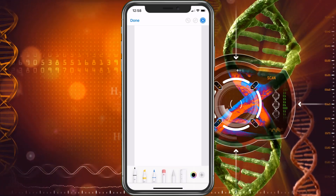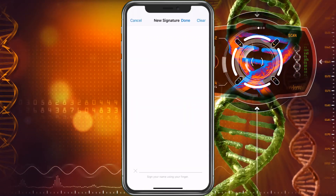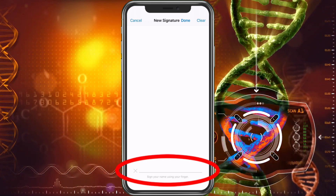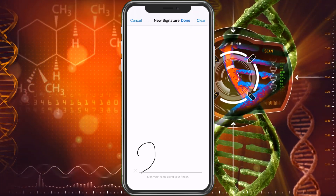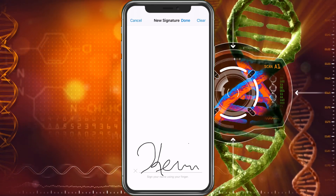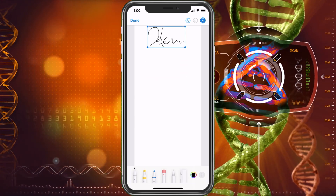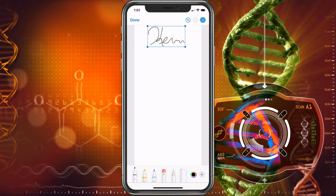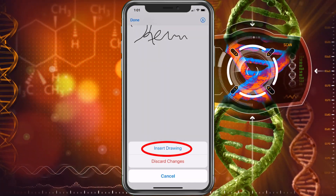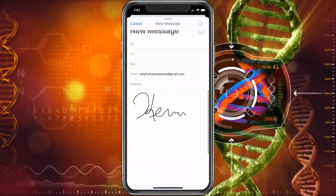Now we're going to go ahead and choose the markup, which is the pen with the circle. This is going to bring us here. Now we're going to hit the plus sign and choose signature. Here you just use your finger and sign on the line. If you mess up, you can hit clear in the top right corner. Terrible handwriting — don't judge me. Now we've got that, I'm going to choose done. Click and drag to move it to the top area, and drag the corner if you want to make it larger or smaller. Then choose done, insert drawing, and there's our signature.